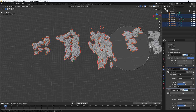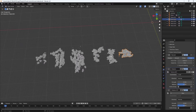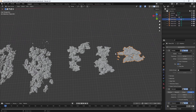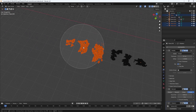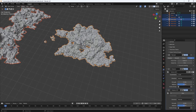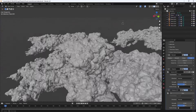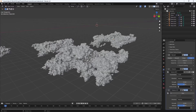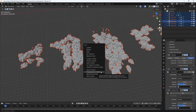Feel free to play around with these values until you find something that works. I'm going to bring the other clouds back in and copy the modifiers from this one to all of them. Select all of them, then Shift-select the one with the finished modifier stack, hit Ctrl+L, and hit Copy Modifiers. Once done, select all and hit Ctrl+A > Visual Geometry to Mesh to apply all modifiers.